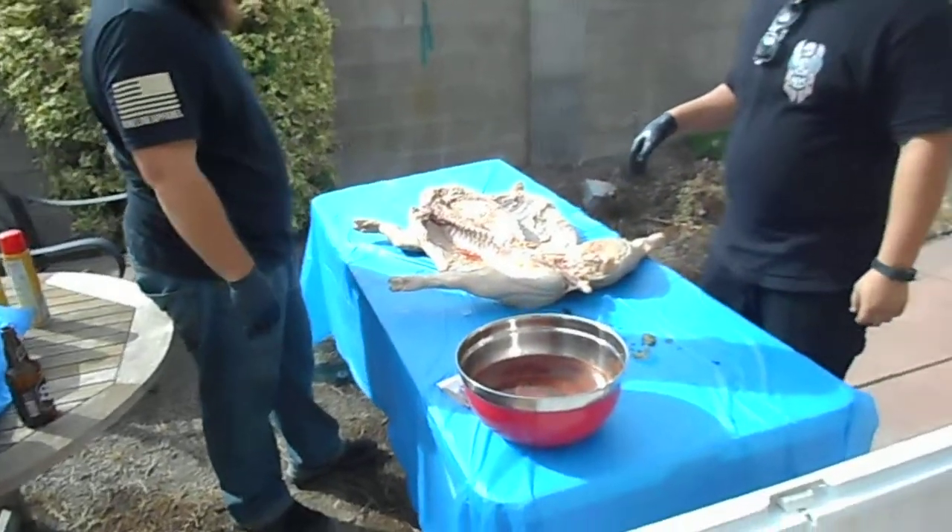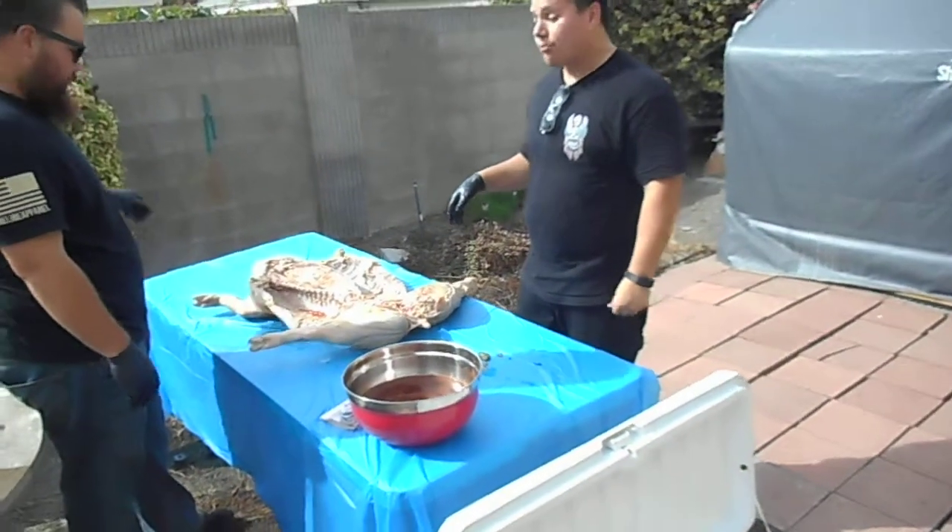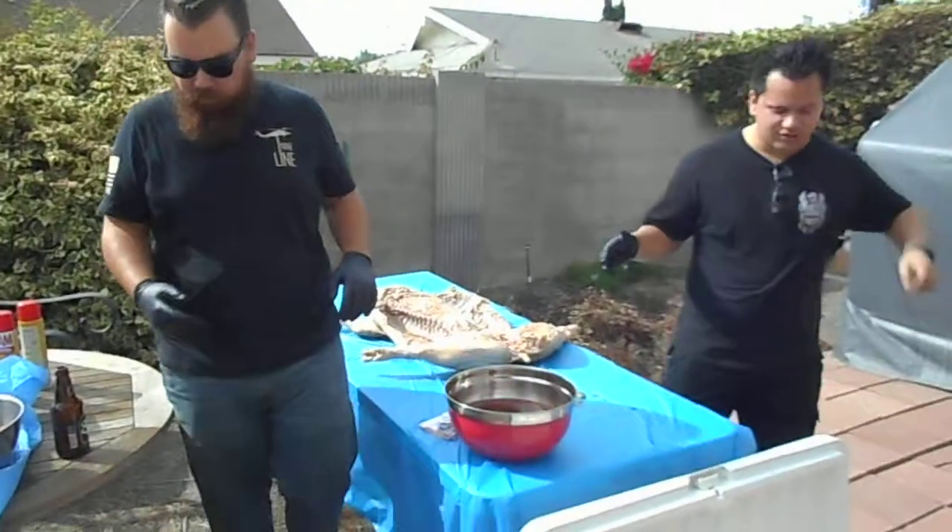All right, we forgot the mustard. I'll grate it.